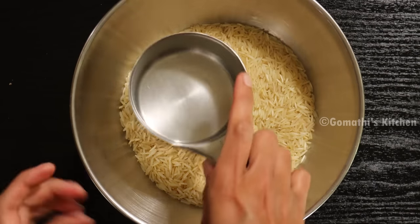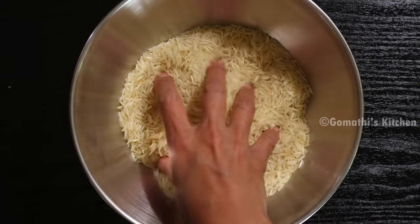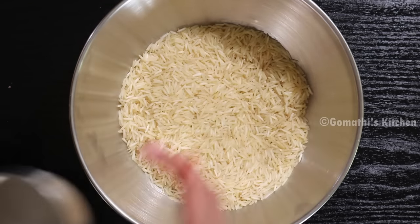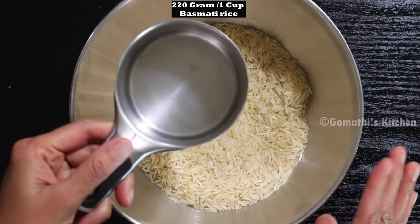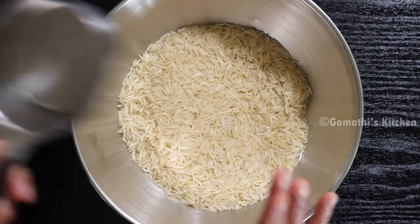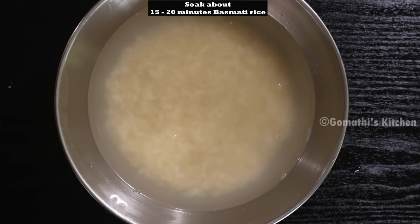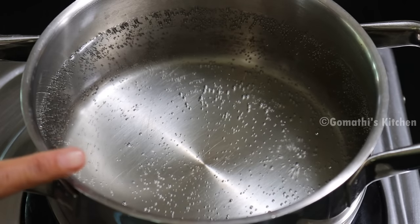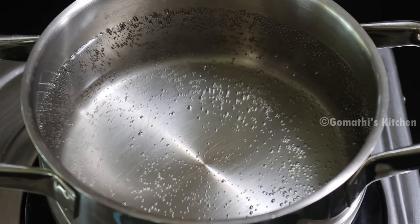Now I am going to add basmati rice — jasmine rice gives the best taste. We will add a little olive oil. Add 1 cup of rice.